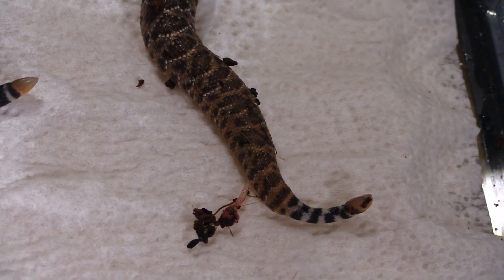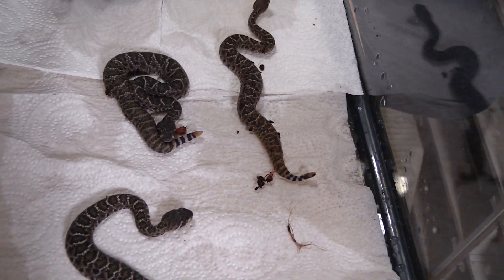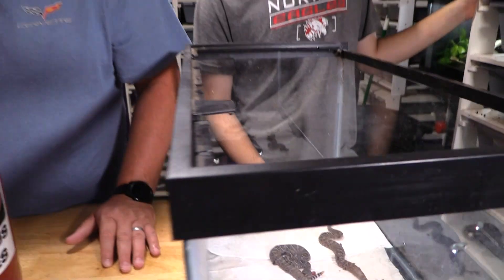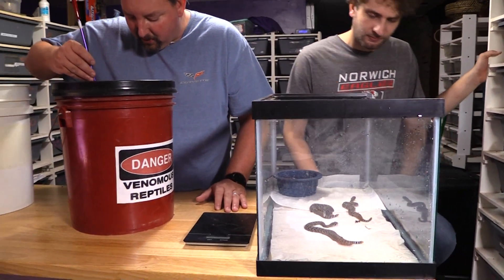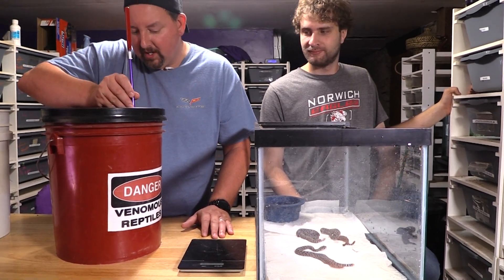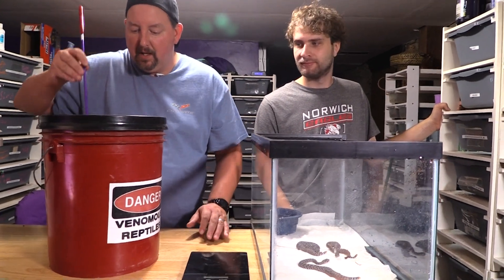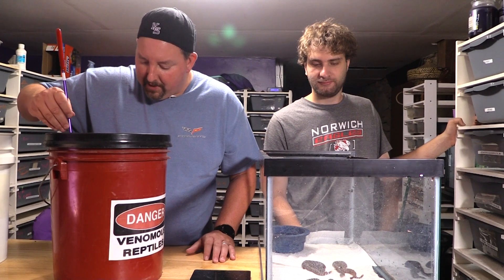But I'll tell you the truth — I have seen that very color on many a wild Western in Oklahoma, so this isn't something I'm going to hold my breath on. We'll just have to wait and see. If we were working something like albino, it'd be really easy to tell right away, but we're not.